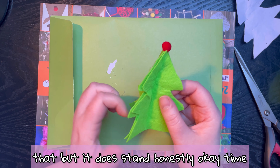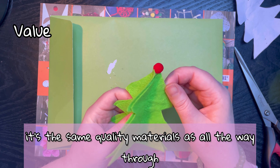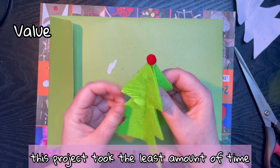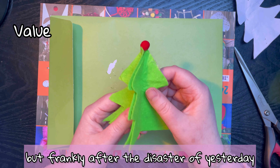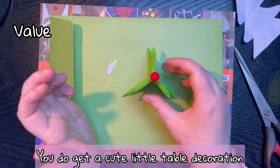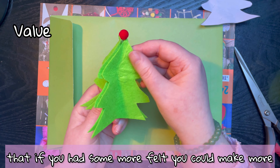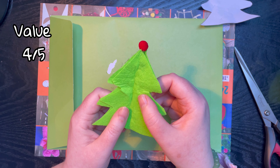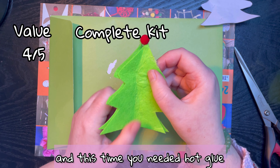Okay, time to review. First section is value for money - it's the same quality materials as all the way through. This project took the least amount of time, it didn't take too long, but frankly after the disaster of yesterday I didn't mind that. You do get a cute little table decoration, and the fact that you have a stencil means that if you had some more felt you could make more. So for this one I'm going to give it a four out of five.